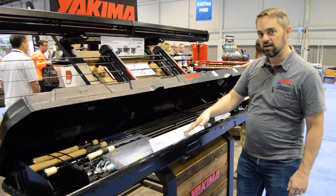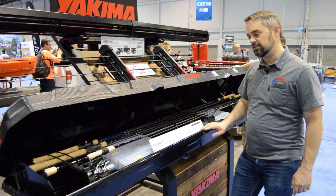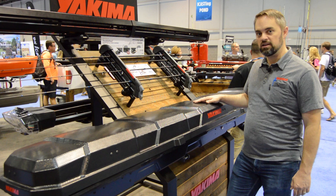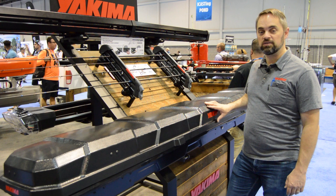Other wet gear, whatever you might want to put in there — so a really convenient, safe way to transport your rods and reels. You can also close it up, keep the gear protected from the elements, and lock it so it's safe and secure to help you get to the water safely and easier. So that's the Topwater rooftop fishing rod box.